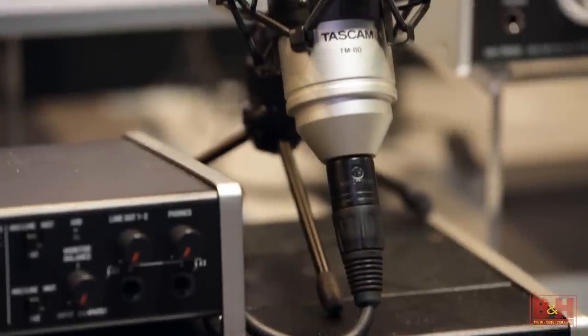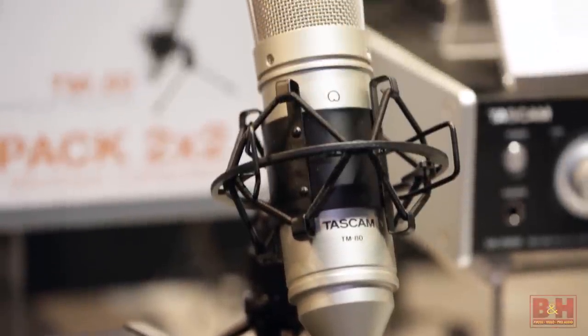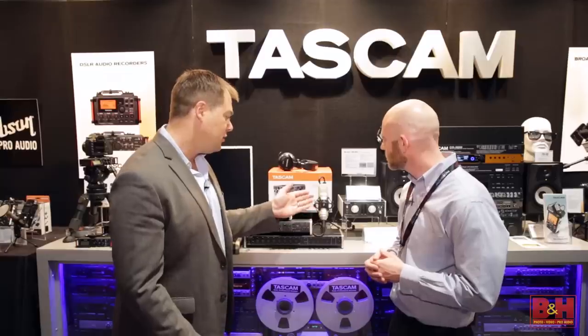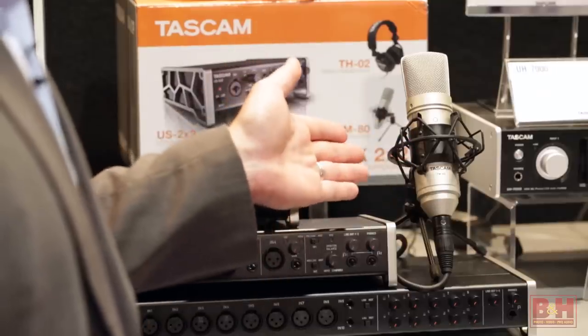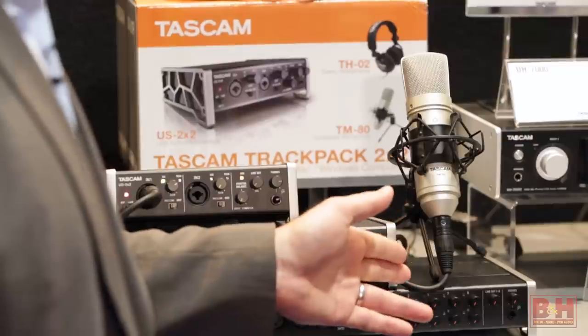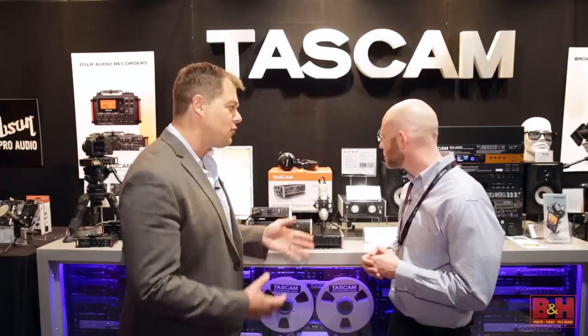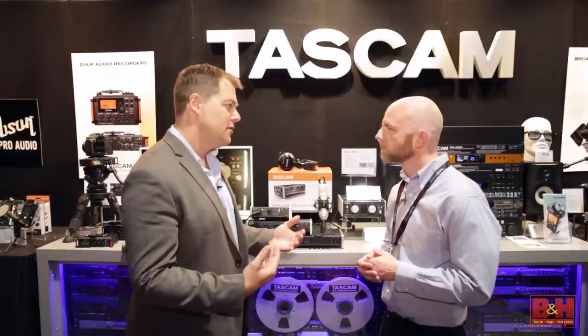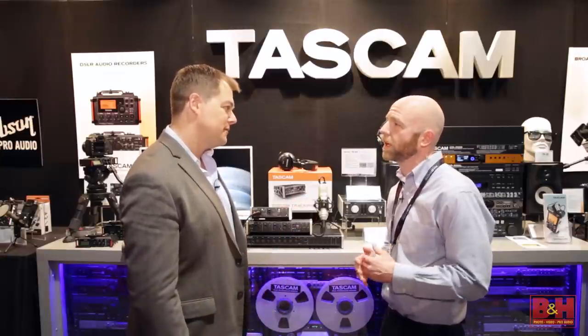The TM80 is a great starter microphone. It has a cardioid capsule condenser microphone. It includes a shock mount, a desktop stand, as well as an XLR cable. It's just a great all-around microphone for voice or instruments — really versatile at a great price point.